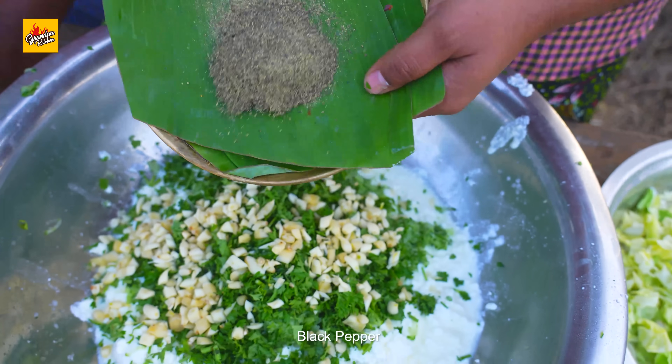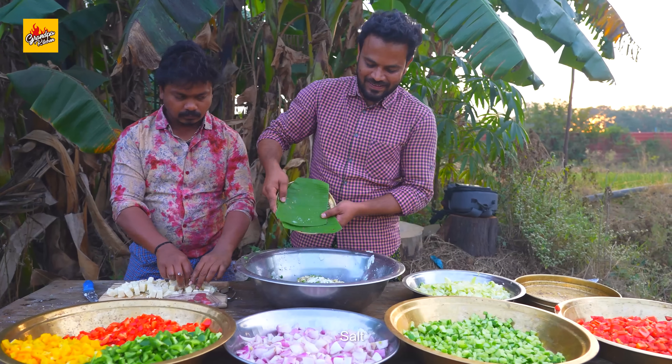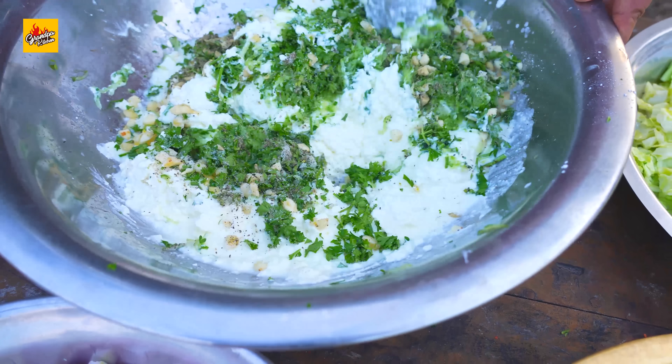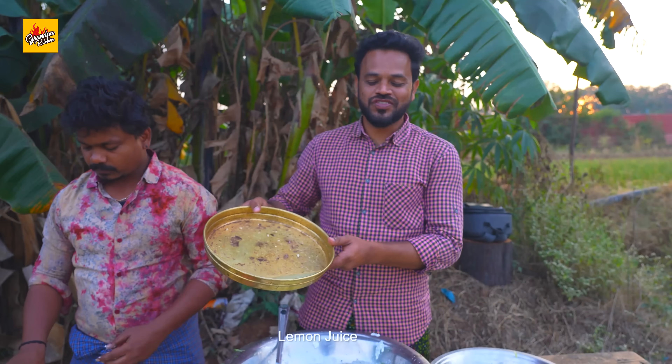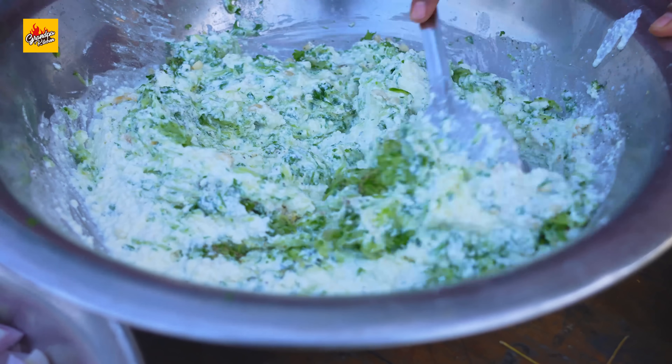Black pepper, salt, lemon juice. Sauce ready.